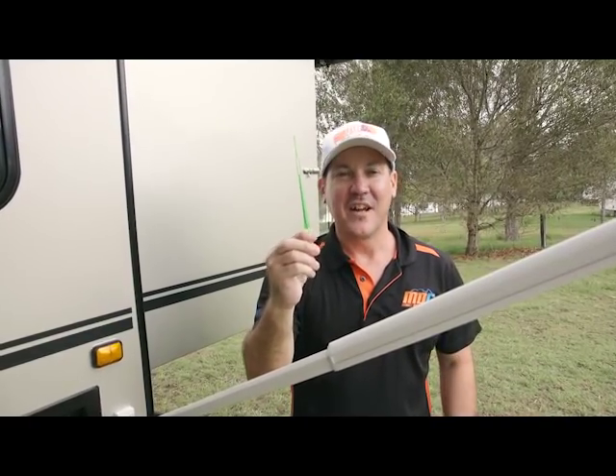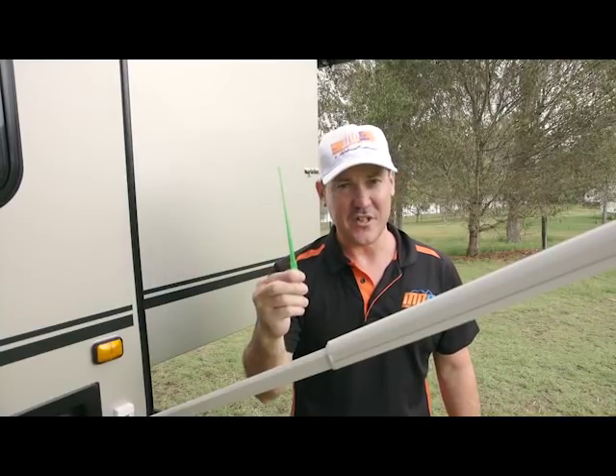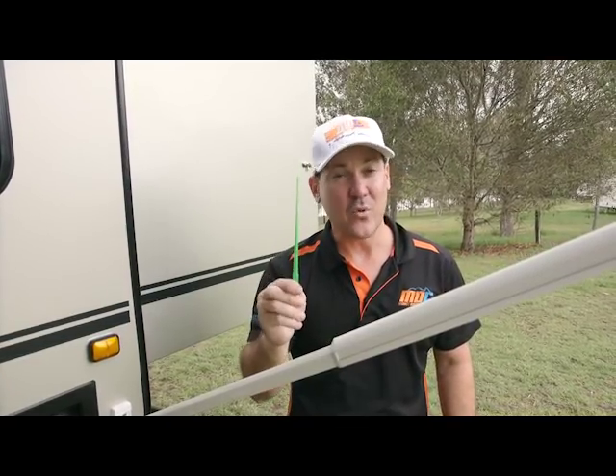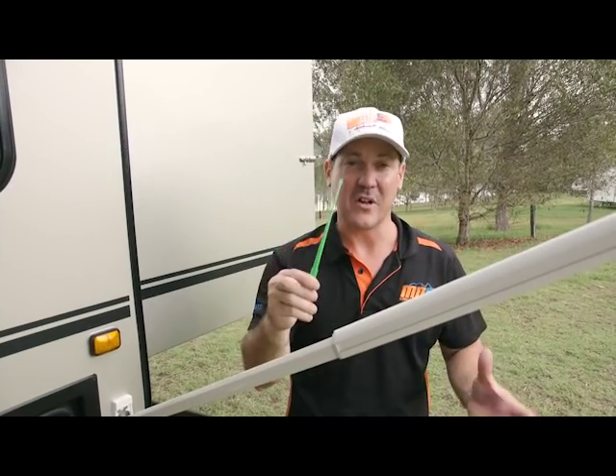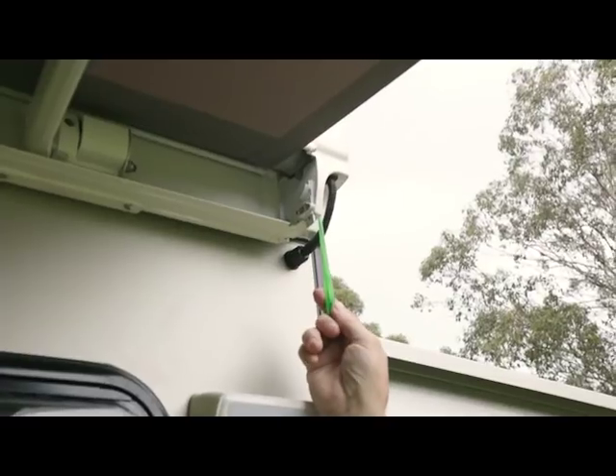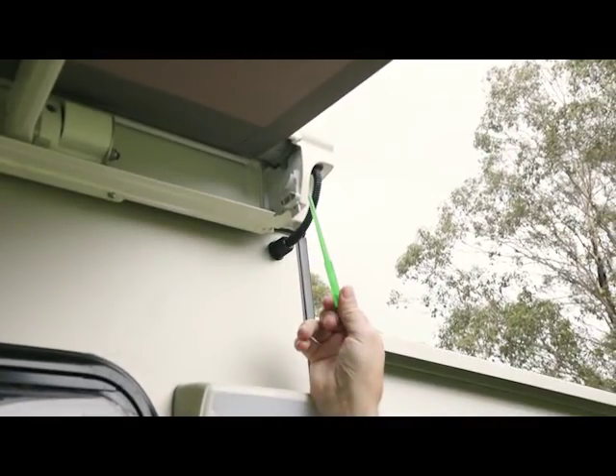Everyone asks what this is — it's not for stirring your tea or your gin and tonic at night. It's actually an adjuster for the awning. So if the awning doesn't go all the way in, or is not going out far enough, you've actually got a little toggle up in here that you can adjust clockwise or anti-clockwise to adjust the tension. It's like a limit adjustment.